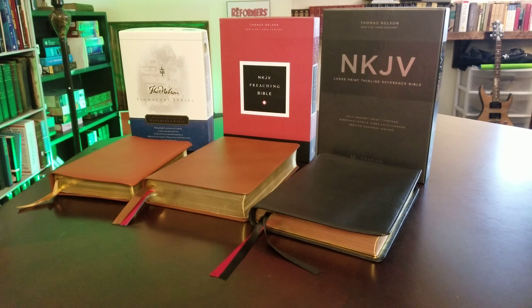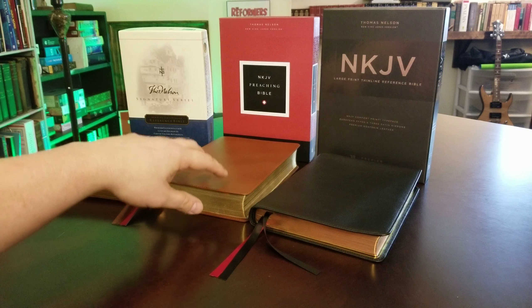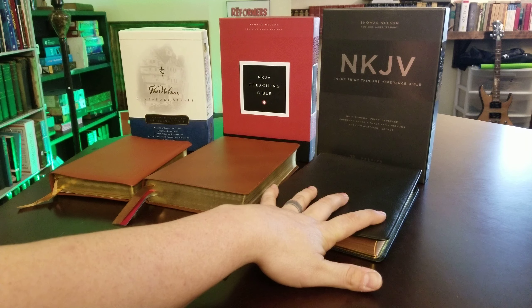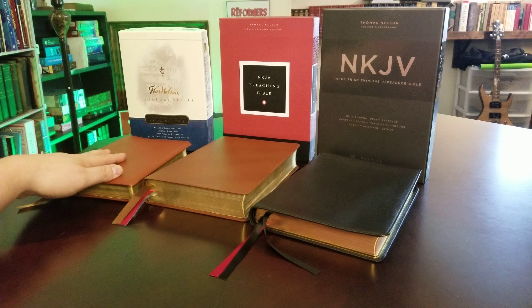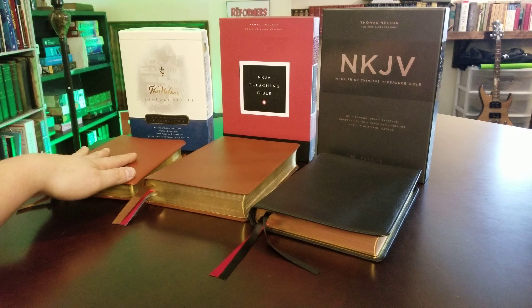Hey everybody, got a cool comparison video for you guys today, you New King James folks. These three I would categorize as three of the best preaching Bible options. I haven't reviewed the New King James Preaching Bible yet, the latest edition in the calf skin cover. That's coming today or tomorrow morning. But I have the Premier Collection Large Print Thin Line Reference, I have the New King James Preaching Bible, both of these are recent productions, and then I have the super rare, super popular Nelson Signature Series Reference Bible.